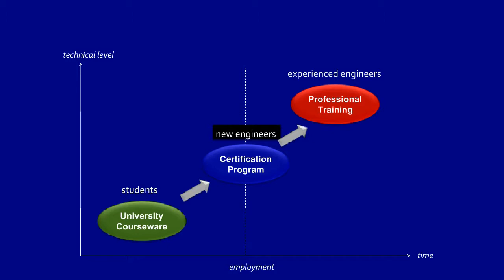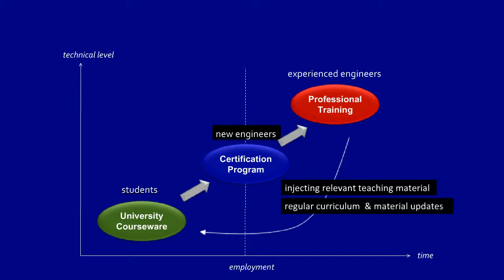Our professional training division helps inject relevant teaching material into the university courseware and also ensures regular curriculum and material updates are provided to reflect industry and technology developments.